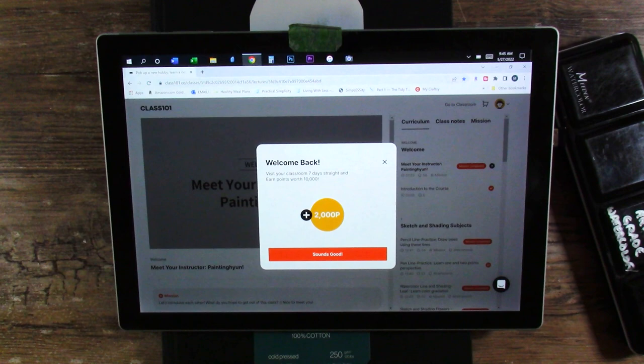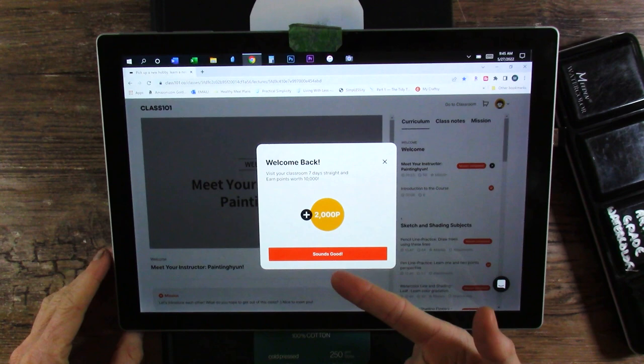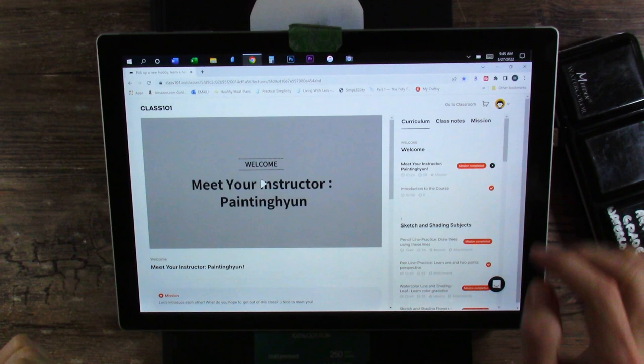That's pretty much it for what I've done so far. How I have kept the class active is just by visiting my classroom every single day and getting points. You can see I visited three or four days in a row and I have 2,000 points.